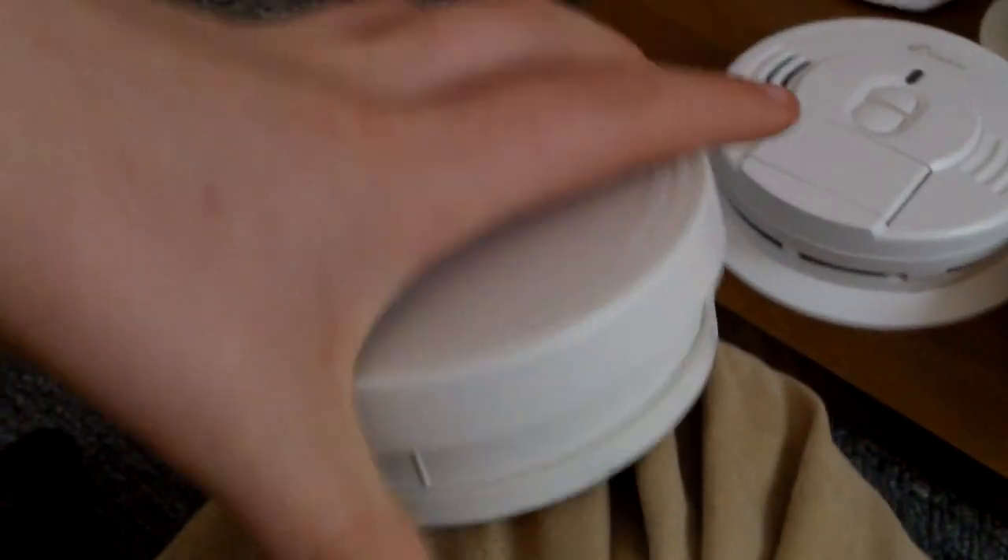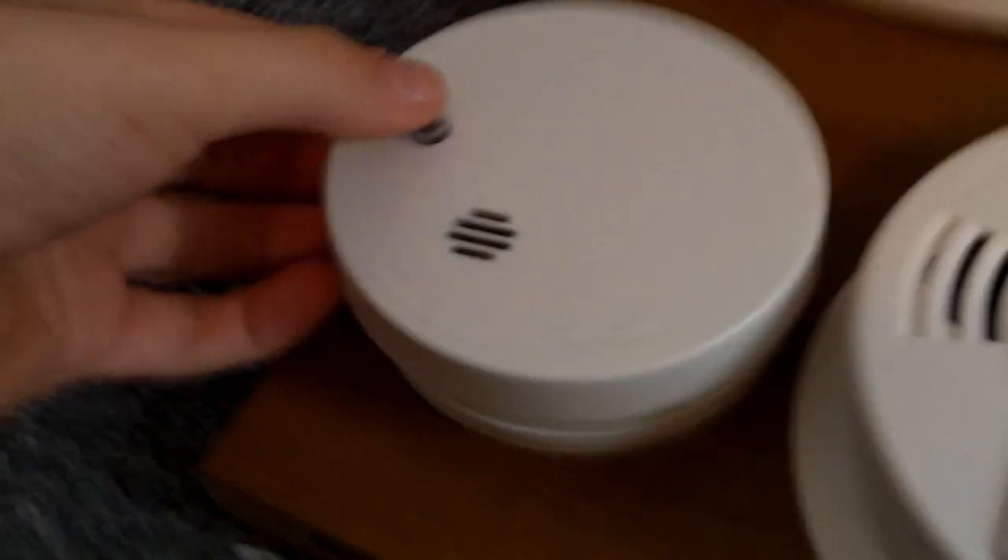Moving on over here, we have this Kitty I-9040. It's the same as these, but it just has a different mounting bracket. Let me just go ahead and take it off. Model I-9040. There's the battery. 2014, September 22nd. This was the first smoke alarm I ever got, and it's still in great working condition. Go ahead and test it.